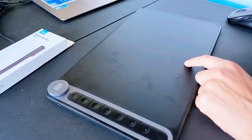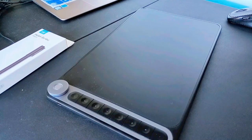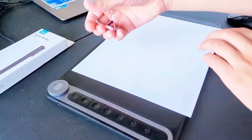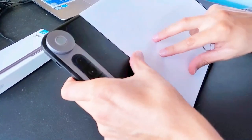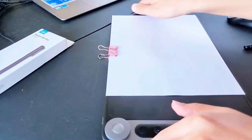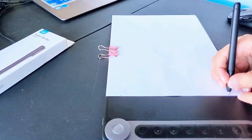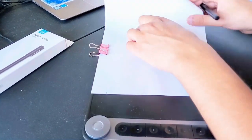Step one: you need a compatible Huion tablet. I have an Inspire Dial and I'm going to use this one. No driver is needed for the pen — just use it with your tablet. Step two: place your paper on top of the graphics tablet. The important thing is to fix it so it doesn't move. You can tape the paper or use paper clips or binder clips. I'm going to label the active area and write inside that area. Step three: start writing.